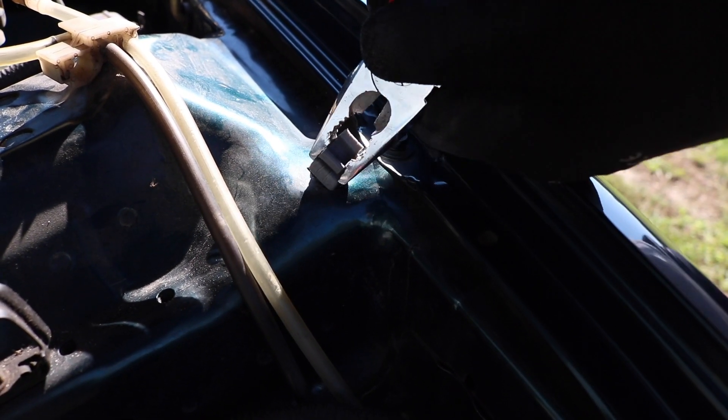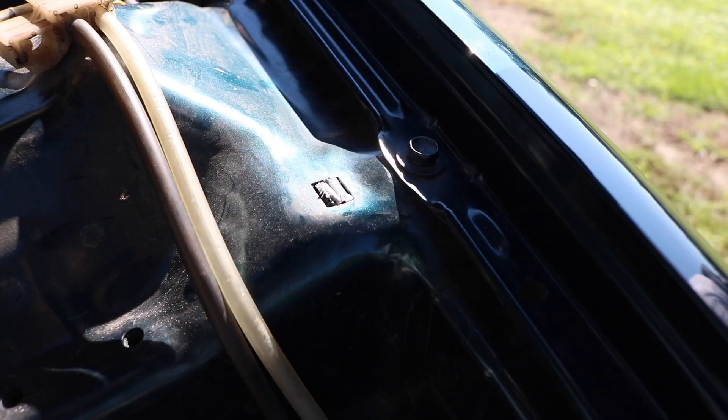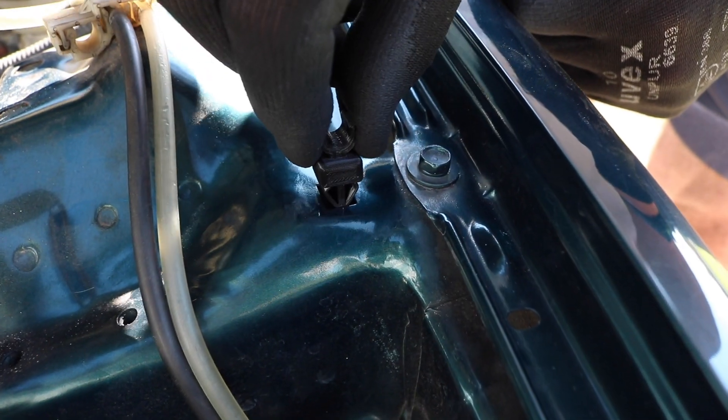Today we're going to take a look. This is a beautiful piece.